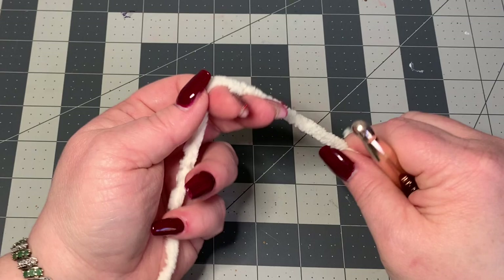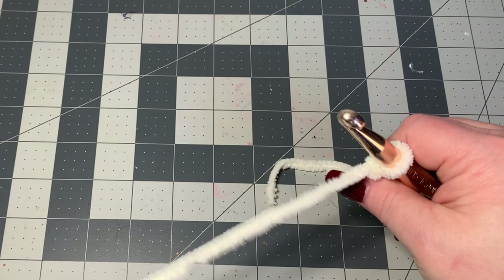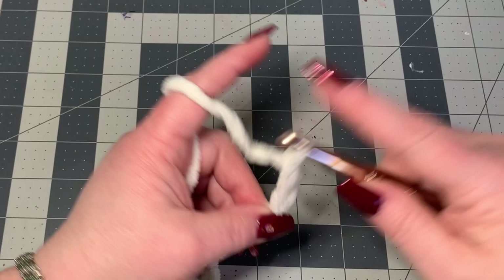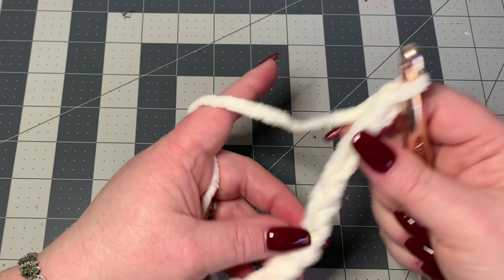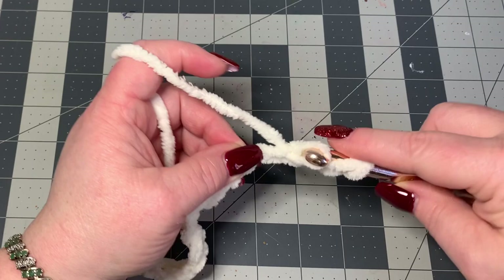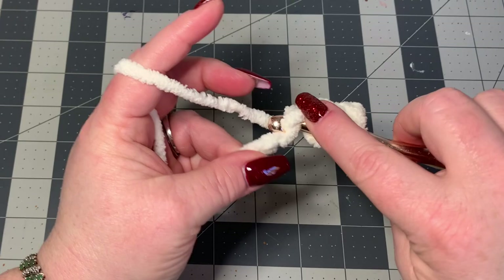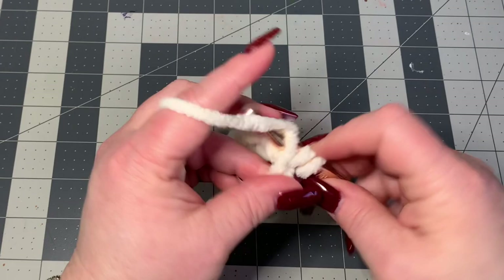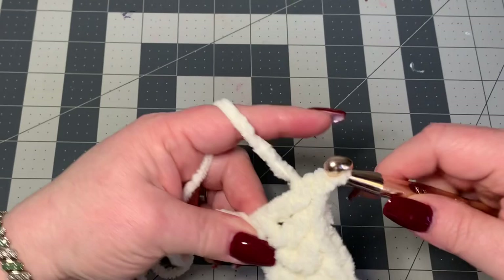We're going to make a slip knot and for the sake of the video I'm going to chain 1 through 12. Then into the third stitch from the hook I'm going to put a half double crochet. The key to this yarn is leaving your tension nice and loose — not so sloppy that you have huge holes, but loose enough that when you come back over the top you can see the stitches clearly. Half double crochet all the way down.